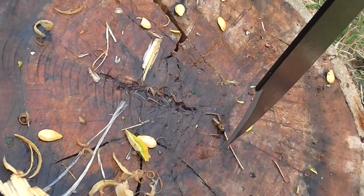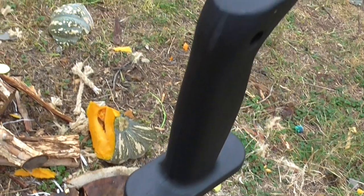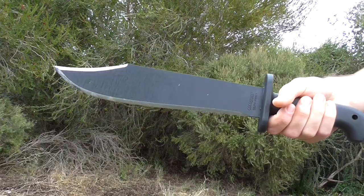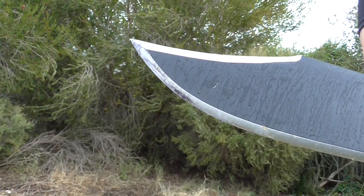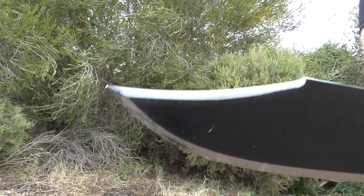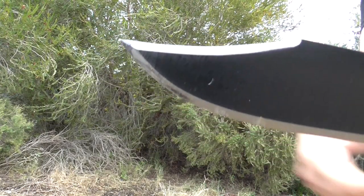It's got a really thin, stabby tip — it's like a Bowie clip tip. The swedge there is actually quite sharp, so I guess it'd be good for stabbing something, but it's quite thin. You wouldn't want to be stabbing something with too thick a hide or stabbing into a bone.